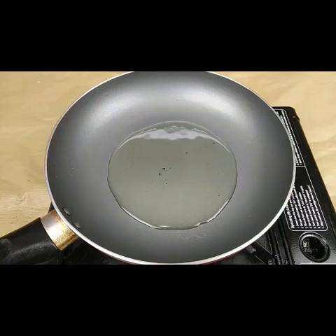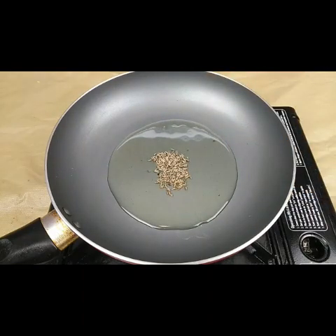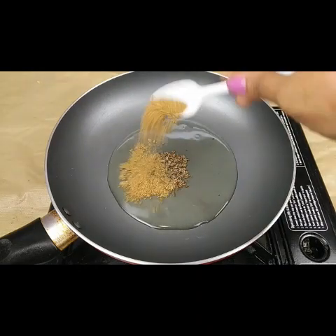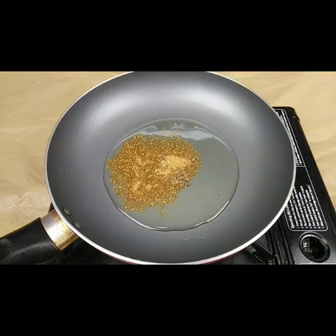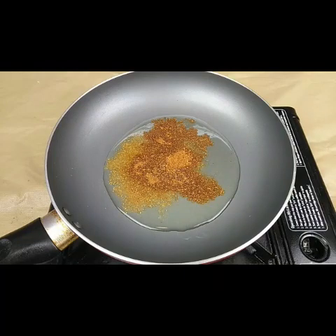Now for preparing the gravy for the peas masala, I have taken two tablespoon of oil in a pan and I'm going to add one teaspoon of cumin seeds, one teaspoon of garam masala powder, one teaspoon of coriander powder, and one teaspoon of red chili powder.